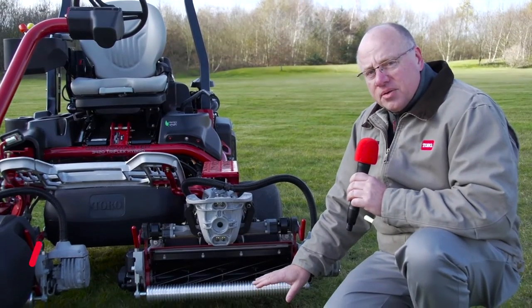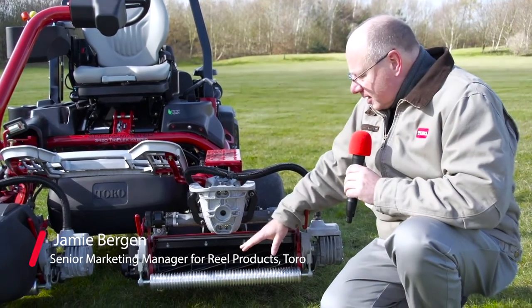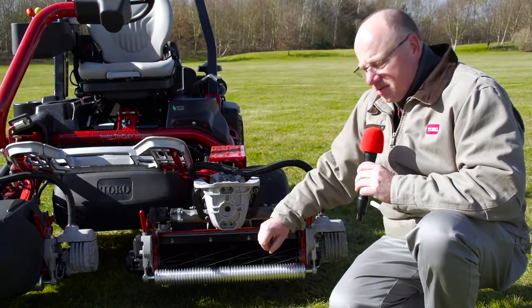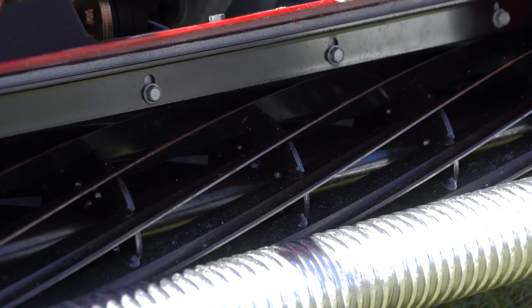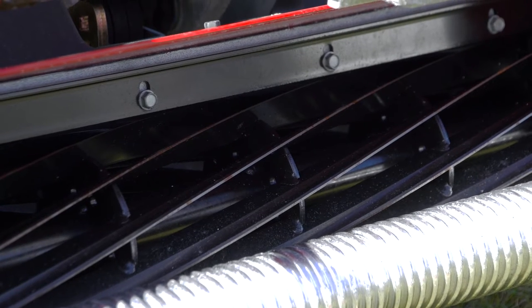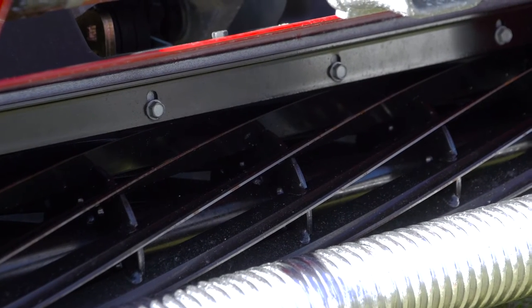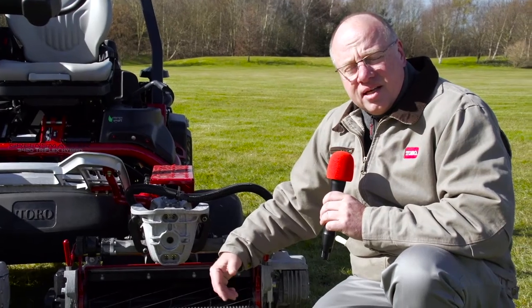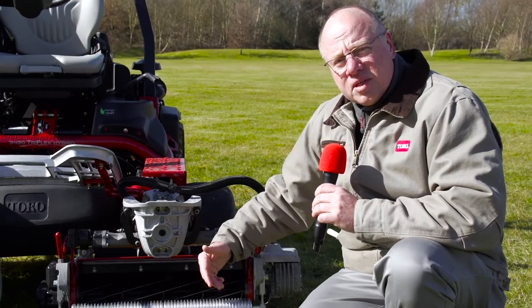We have the new Edge Series reels here today. There are three areas of change that we've incorporated into these reels. One is we've changed the helix or the twist of the reel. What we found is that by changing that, we have a much better throw of the material into the basket. It also provides a much cleaner and crisper cut of the grass.